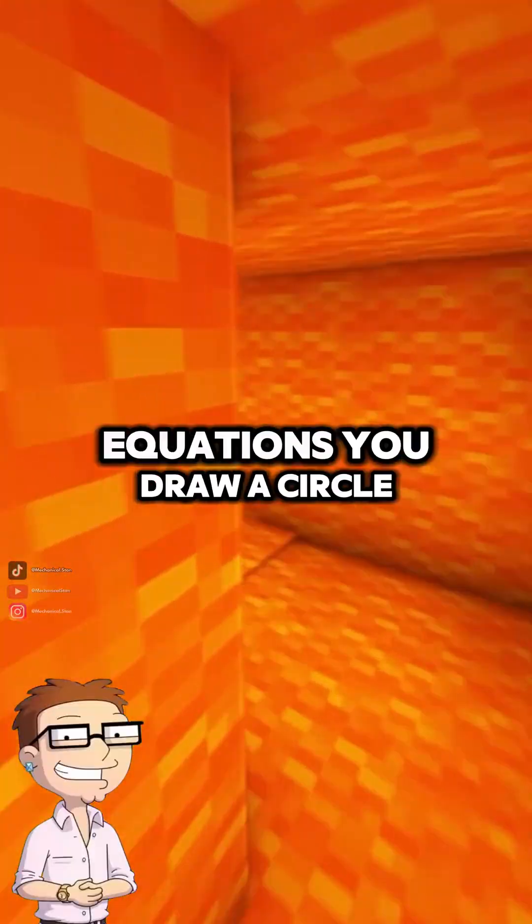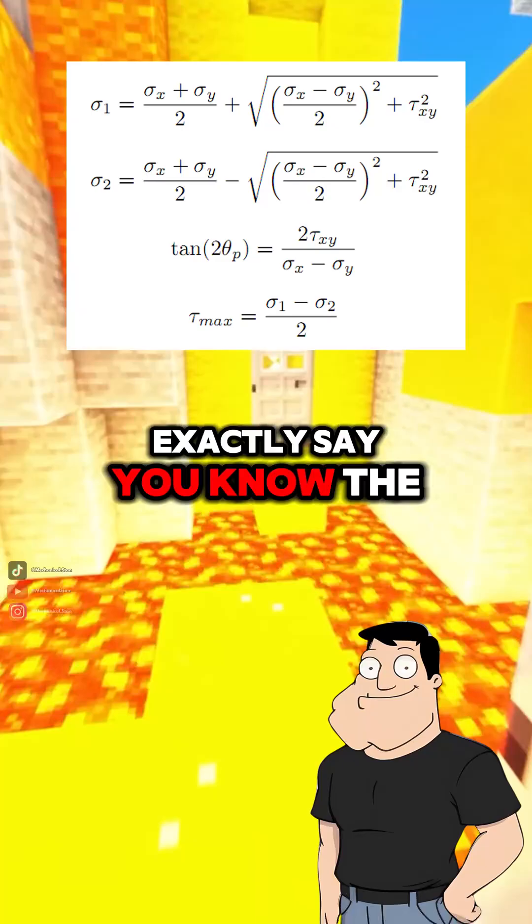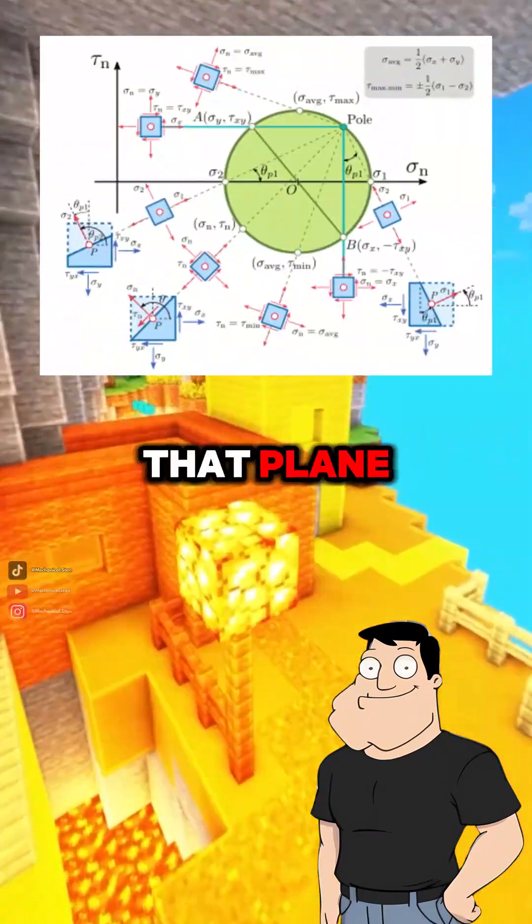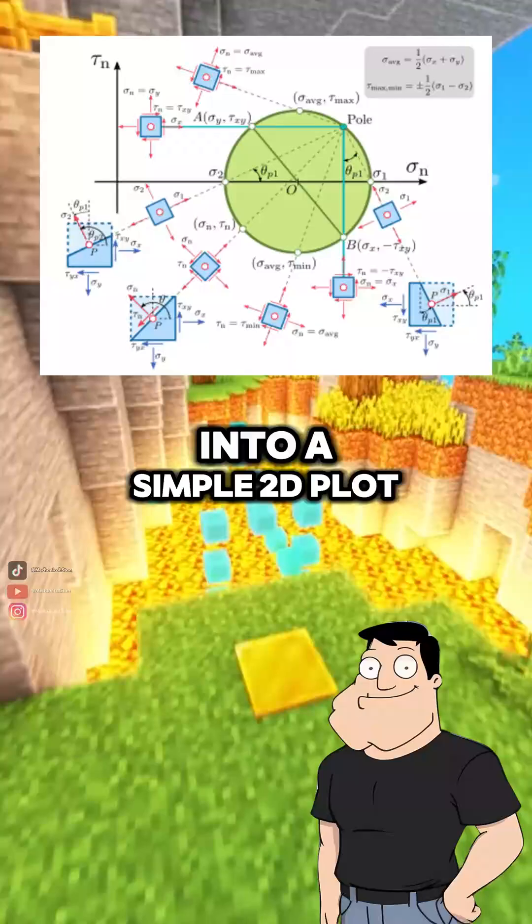So instead of using equations, you draw a circle? Exactly. Say you know the normal stresses in the x and y directions, and the shear stress on that plane — Moore's circle turns those into a simple 2D plot.